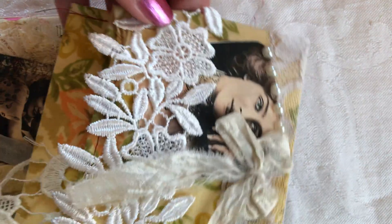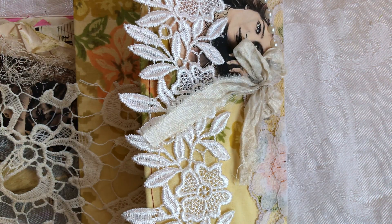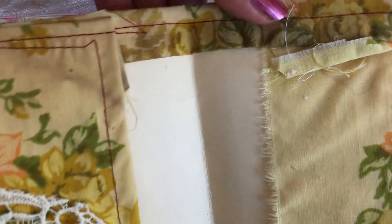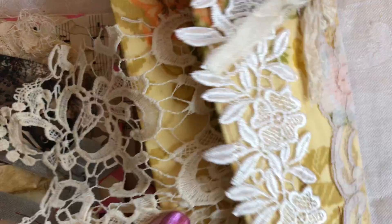This is the clutch and this is what the inside looks like. It has a lot of vintage lace on the bottom. What it's made out of is a mirror folder that I cut in half — that's basically the base — and I have covered it in some vintage fabric that I sewed all around, kind of shabby sewing.